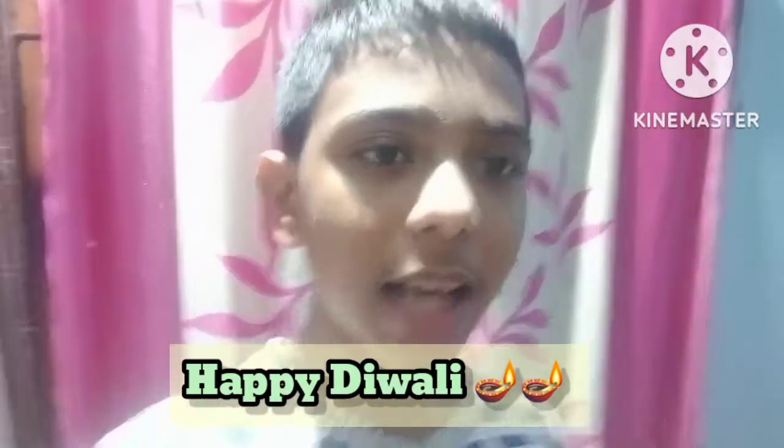Hey guys, what's up! I hope y'all are fine. Welcome back to my channel. Happy Diwali guys, and welcome to my Diwali vlog. I'm starting this vlog very late — I was doing Diwali decoration in the morning.